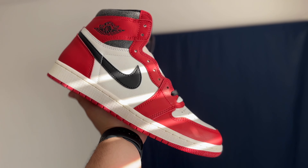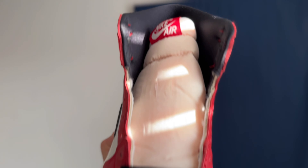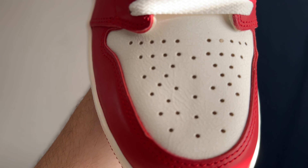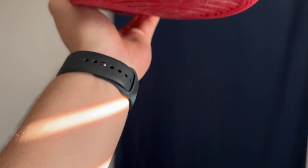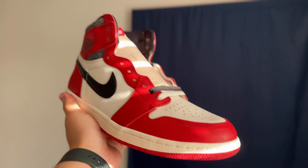Just to show you guys a more detailed up-close look — the whole side, the whole front of the shoe — all that cracking throughout the shoe. Even up close you can see everything, even down to the toe box is all cracked up, and the bottom right there. Let me show you guys what these look like on feet — I cannot wait to finally throw these on.